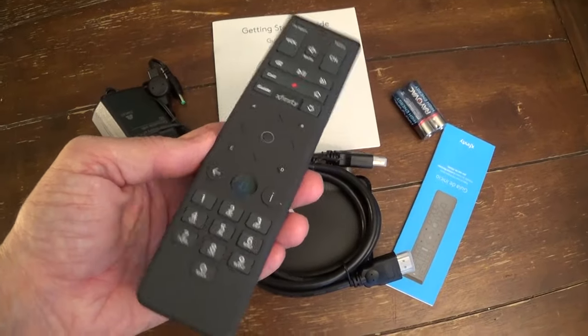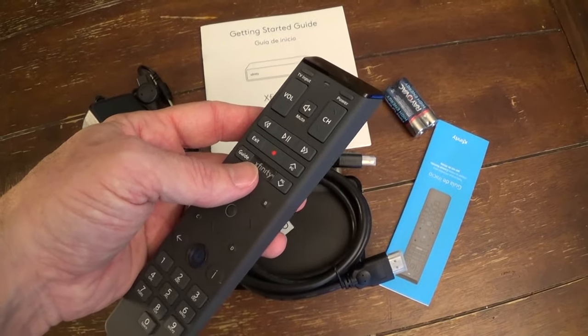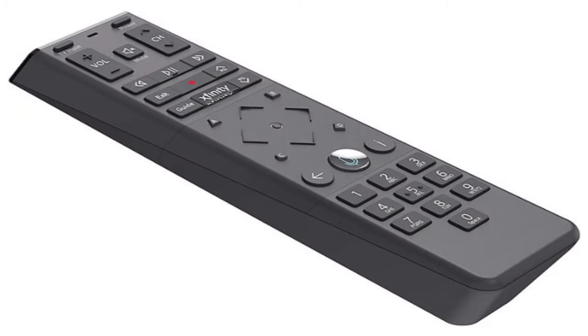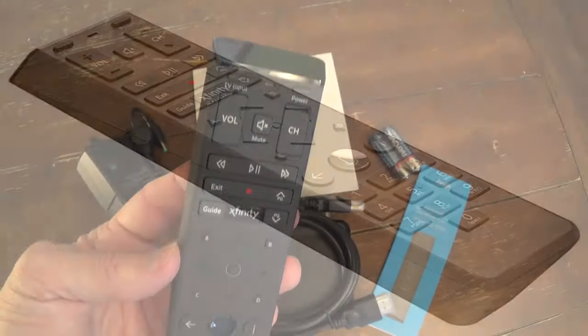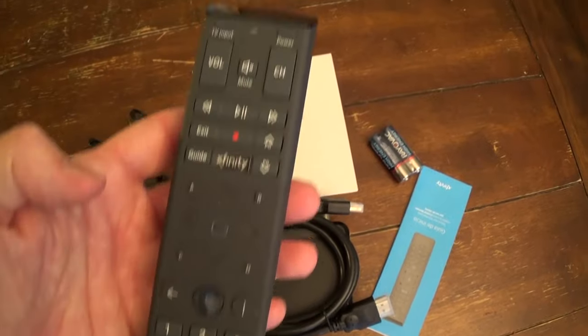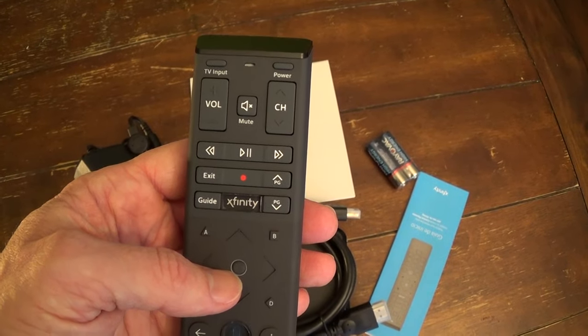The only real difference I see so far is the remote. The old remote was the XR-11 voice activated remote. This is the XR-15 voice activated remote — it's just slightly different, but basically all the buttons look like they're in a similar location. So converting from one to the other should be pretty easy.